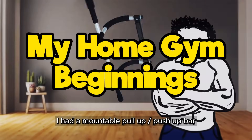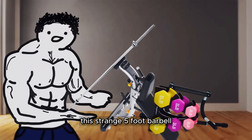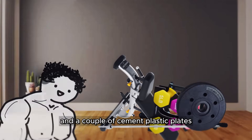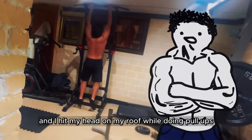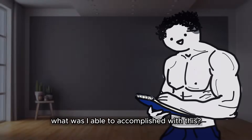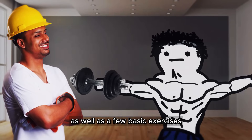I had a mountable pull-up slash push-up bar, a bench, some light dumbbells, this strange five-foot barbell, and a couple of cement plastic plates. The dip station gave me a chest cramp while doing dips, and I hit my head on my roof while doing pull-ups. My dad taught me what sets and reps were, as well as a few basic exercises.